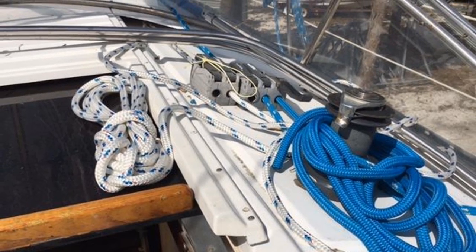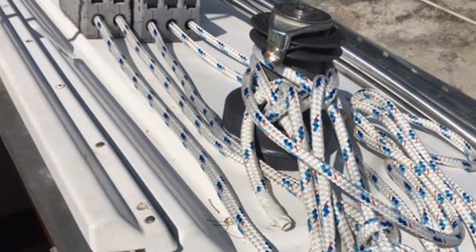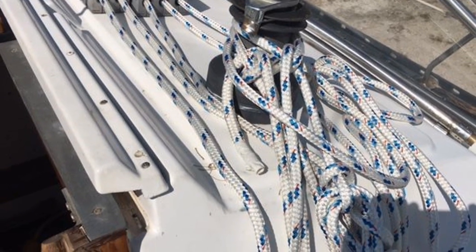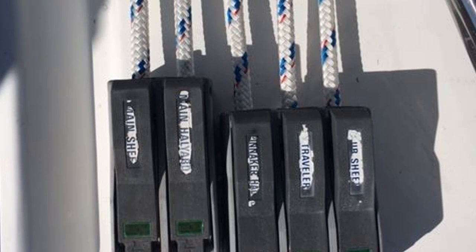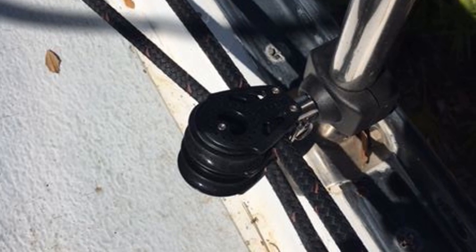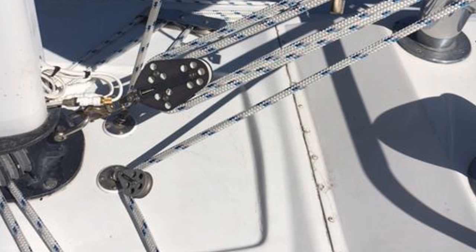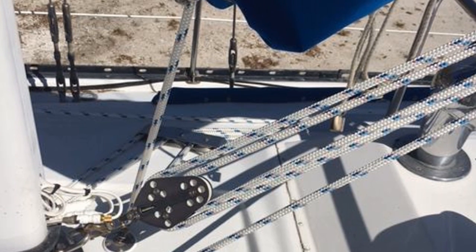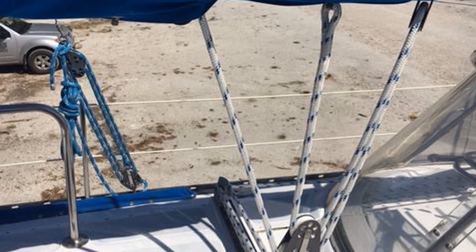Above the deck, most of the lines for the running rigging have now been replaced with more appropriate lines for the deck hardware. In most cases, this was replacing 5/8 inch lines that were bunching in the clutches and sheaves with 9/16ths or 1 inch lines where appropriate. Several blocks were pretty worn out and we replaced this hardware with brand new equipment. Here you can see all the new lines up near the mast, and here are the new lines further back for the main sheet and traveler.